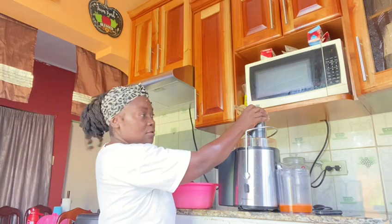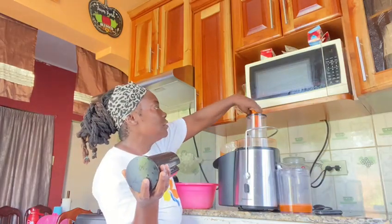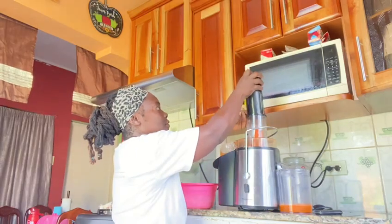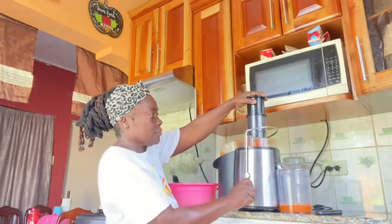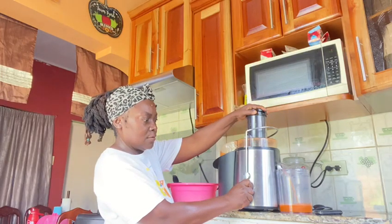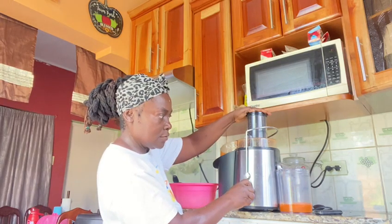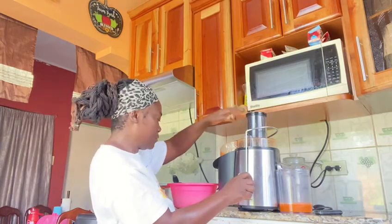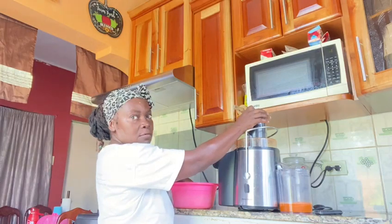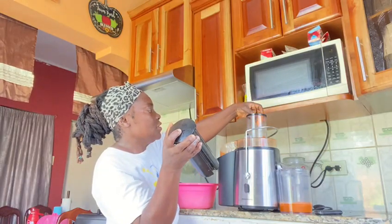Alright, so I'm going to refill again. Refill. Refill. Refill again.